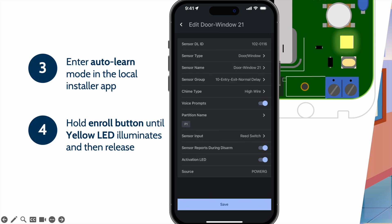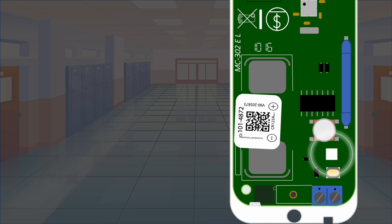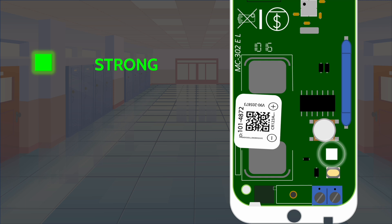Now let's focus on some best practices with PowerG devices, specifically the placement test LED. The LED can change status based on signal strength — this happens at each PowerG device. A green LED means a strong connection. A yellow LED means a good connection. A red LED means a weak connection. As a best practice, ensure that the LED on all PowerG devices is flashing green.